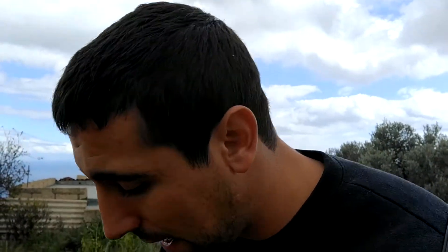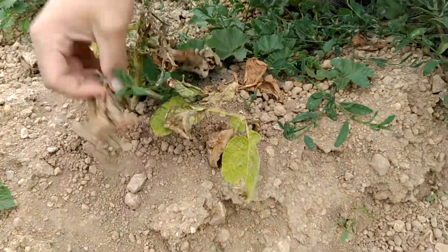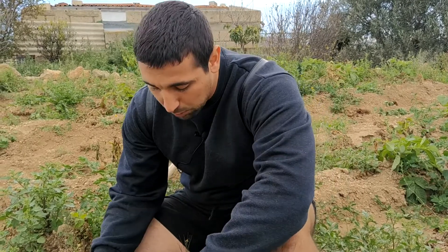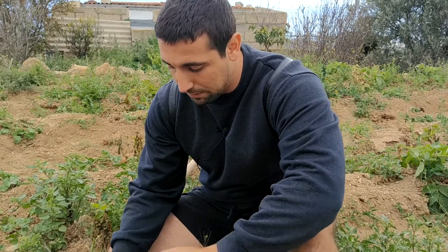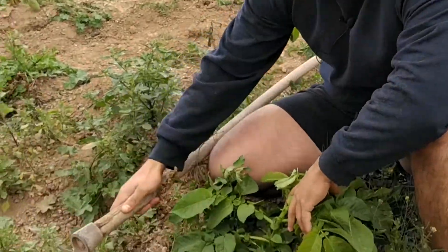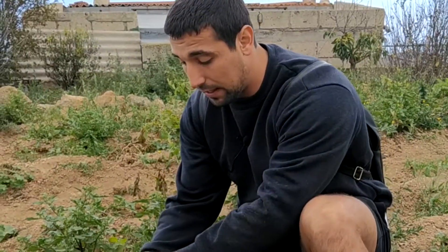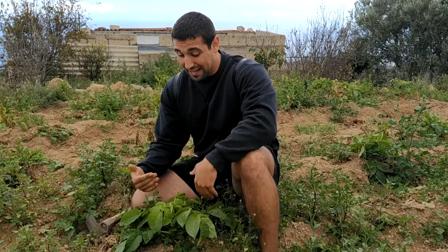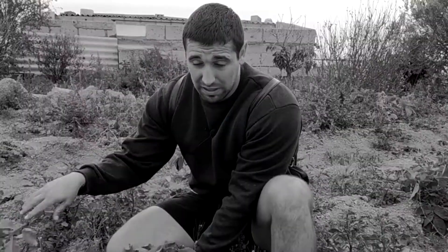¿Cómo sabemos que tenemos que recoger estas papas? Muy fácil: vemos que la parte verde de la planta ya se empieza a secar, entonces los tubérculos, las papitas que nos vamos a comer, ya están en la tierra listos. Hay que tener en cuenta que algunas papas tendrán la parte verde bastante grande y crecida, lo que complica ver bien el surco al meter la azada.